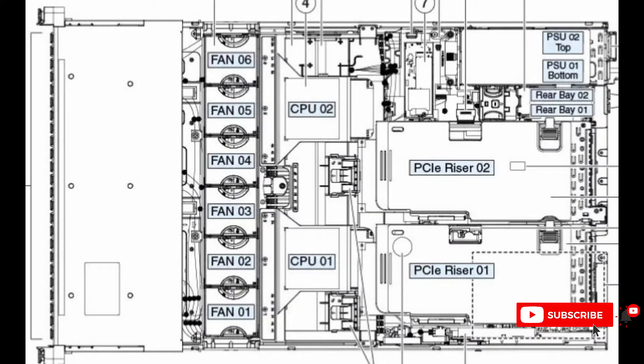I'm also going to show you a picture of what is inside. You can see fan 1, fan 2, fan 3 — the fans are there — and CPU 1, CPU 2, PCI riser 1, PCI riser 2, and PSU 2 and PSU 1 at the bottom.